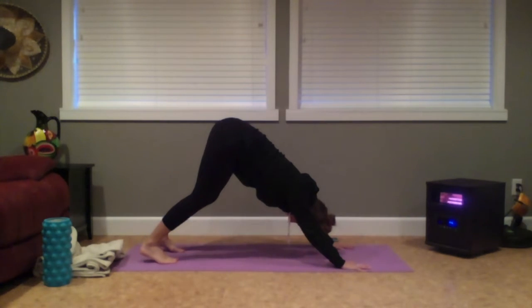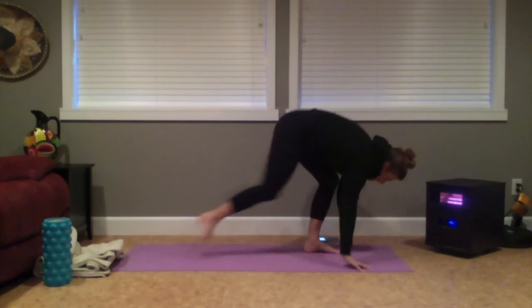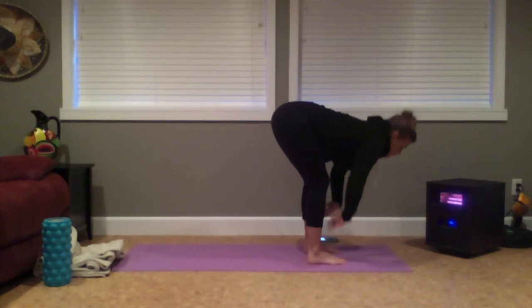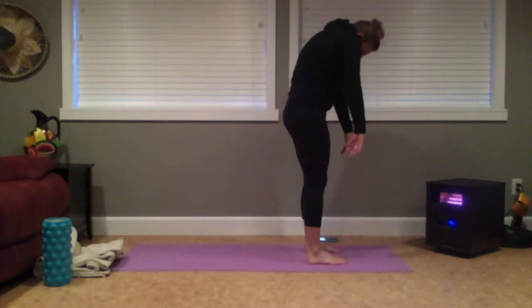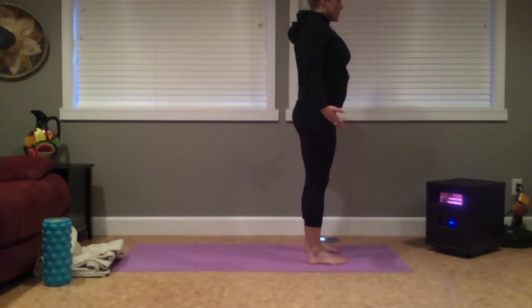Finding the breath. Reconnecting with your intention. With an inhale, coming high on your toes, bend your knees, exhale — step, walk, or hop forward. Inhaling to lengthen from the length of your spine, exhale to release. As you inhale, begin to ragdoll to stand, rising one vertebra at a time — nice and slow and controlled. Draw those shoulders down and back, chest space forward. Mountain pose.